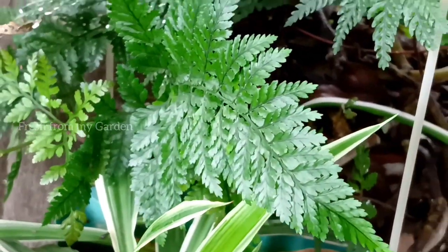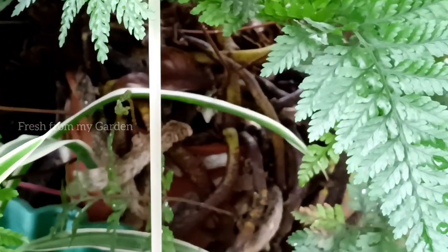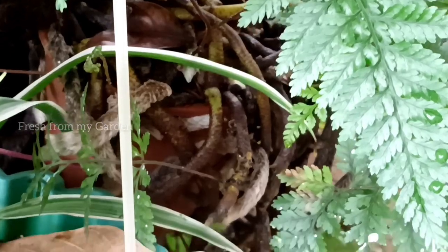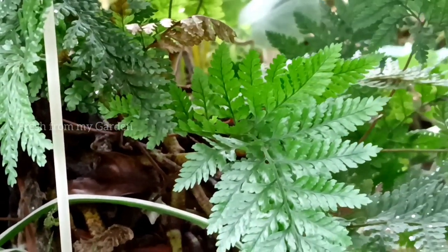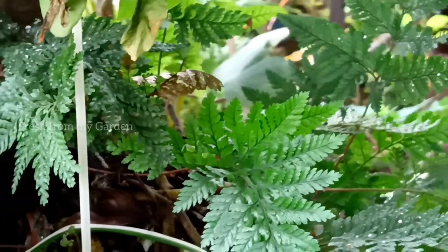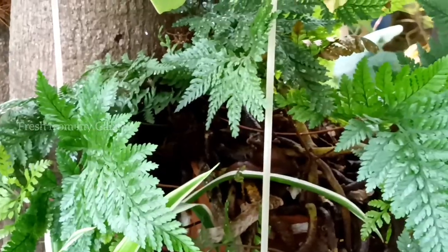The main thing to take care of when growing ferns is to maintain the moisture and humidity, because these plants don't really like to dry out completely and they don't look as beautiful when they do.